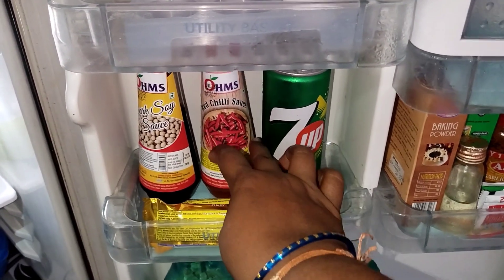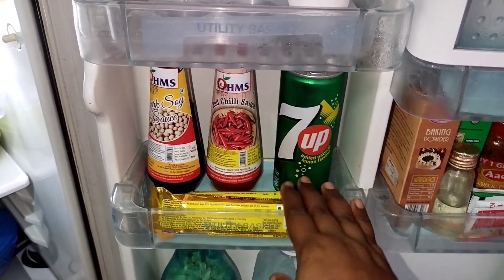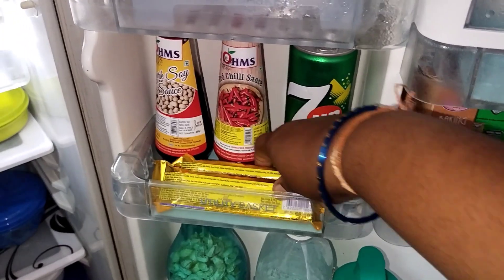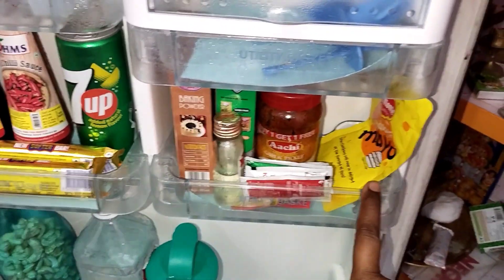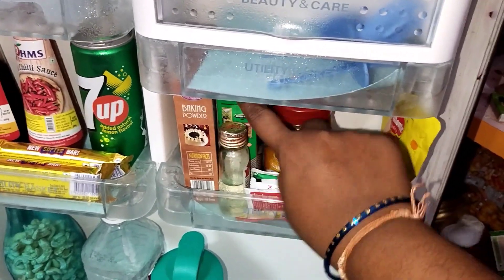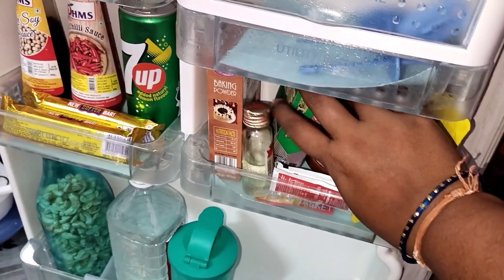There are soya sauce and chilli sauce. There are 2 chocolates, baking powder, sauce packets, urga, and mayonnaise stored in the door compartment.